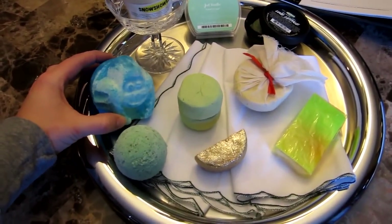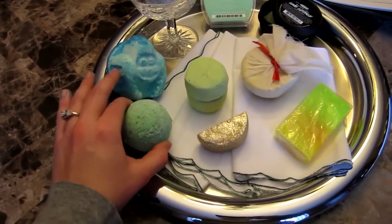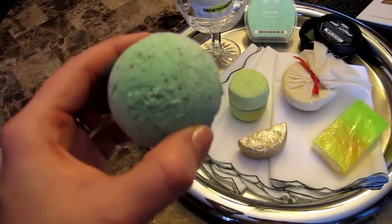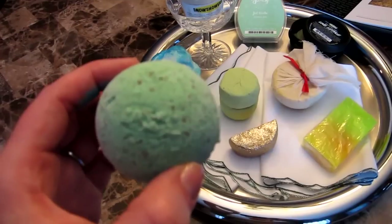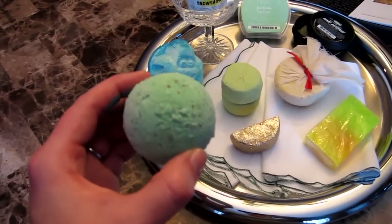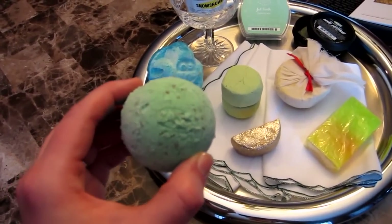If you do not have that, you could use Geophizz, which is definitely an earthy smell — it's like cypress and pine, so that's more of a spa-like smell, definitely forest-y. You could definitely use that if you don't have Abominable.